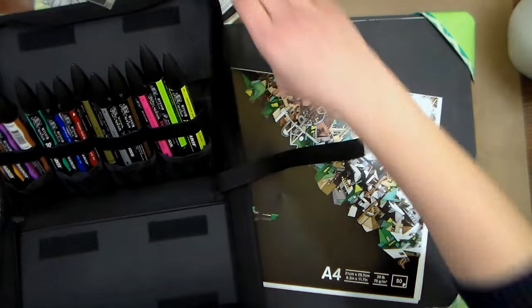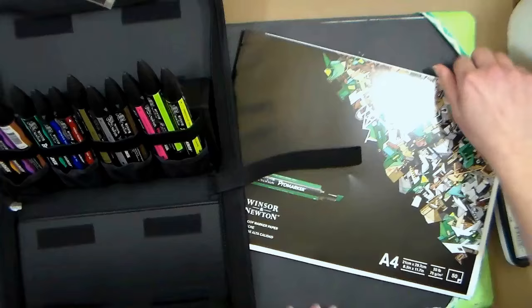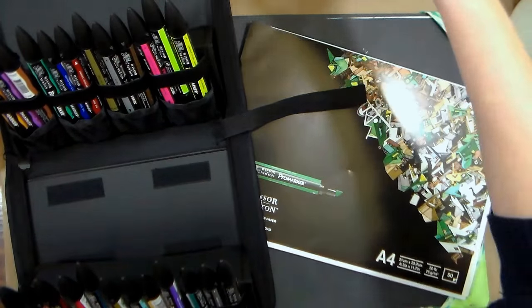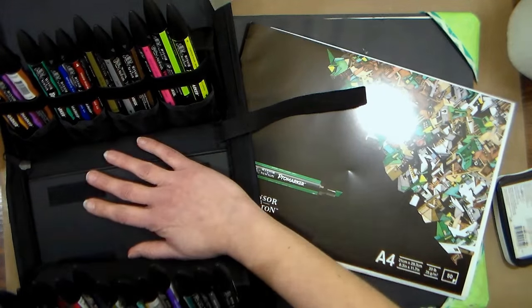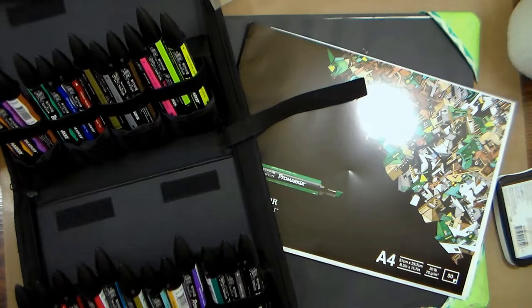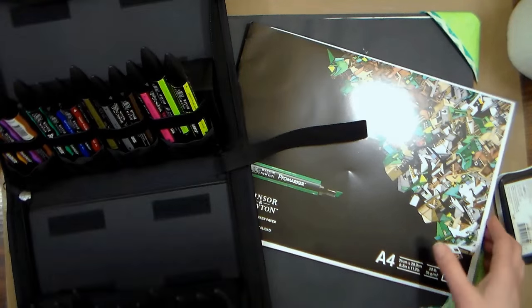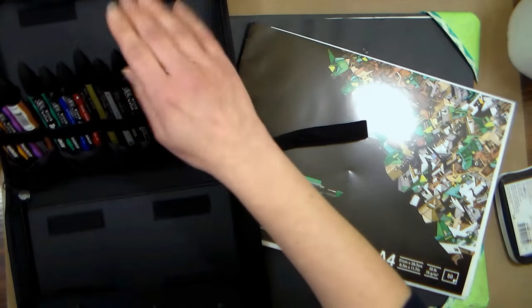Don't freak out — it seems like they're running the same exact palette as the Letra set Pro Markers. I think they've been owned by the same company for a while. This case is kind of neat, you can have your markers stand up or lay flat. This kit comes with three different kinds of markers.